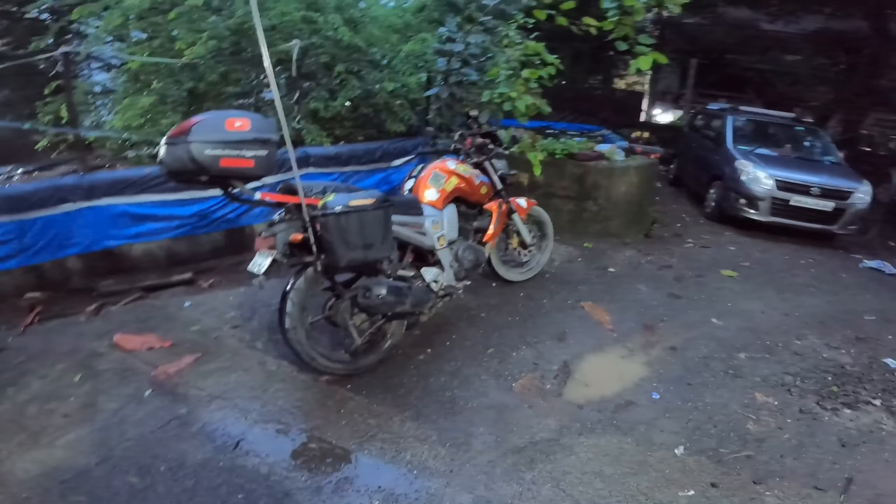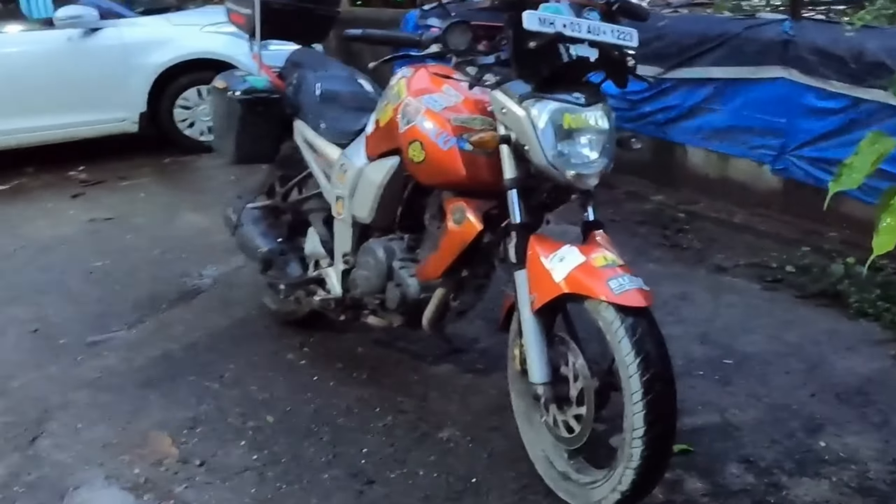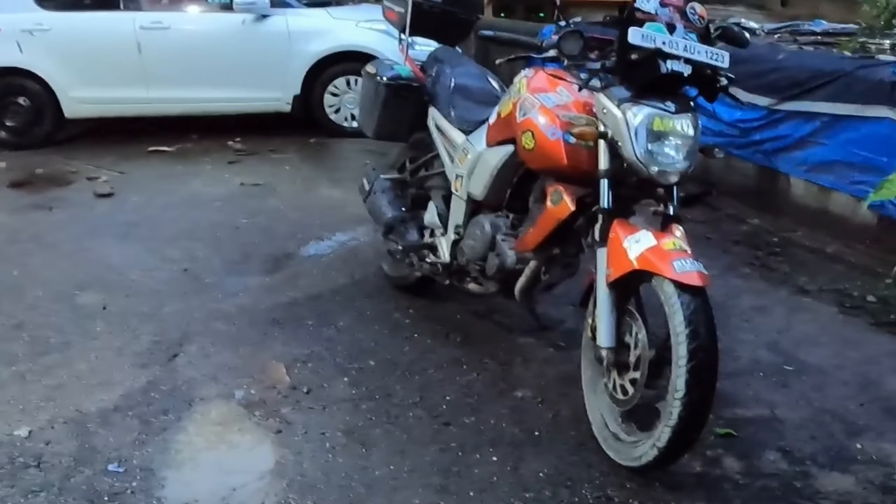Hello friends, here we are going to wash our bike with a new sprayer today. This is how the bike looks before washing. Let's get the water — water is filling here. Let's go ahead and wet the bike, get it wet for washing.